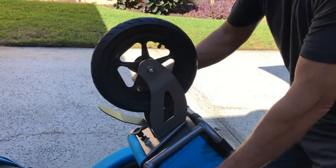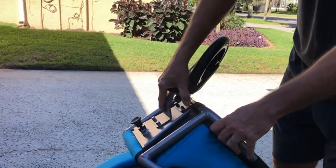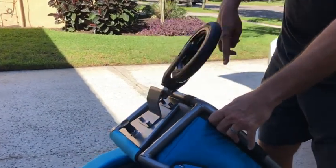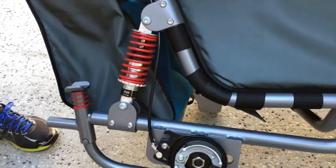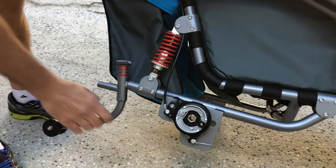The outdoor wheel and swivel wheel can be easily exchanged. Here we show how to adjust the suspension and how to unfold the anti-tipper.